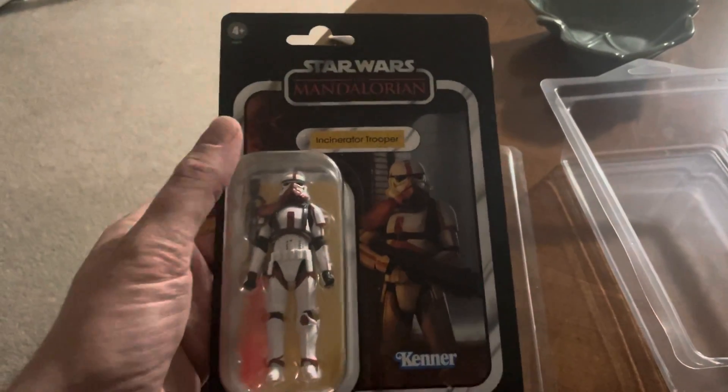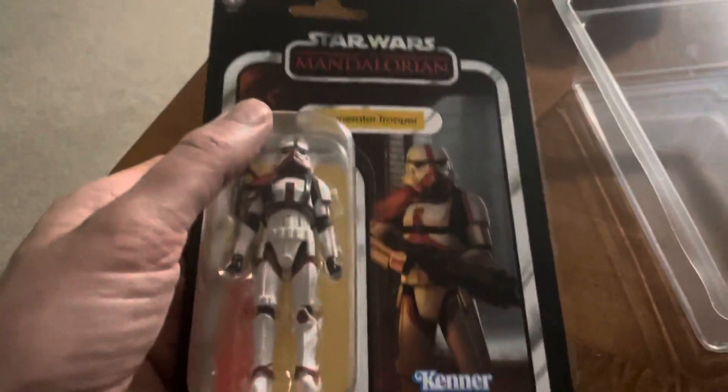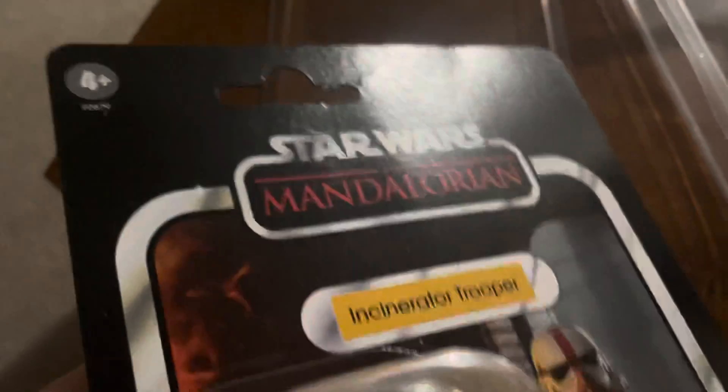Here we go, VC-177 Incinerator Trooper. Got this from Amazon. It looked like it was packaged really nice, but then it was stuffed in a box and covered in bubble wrap.